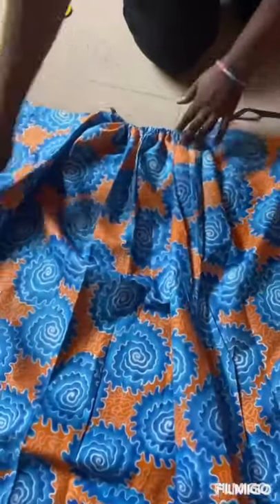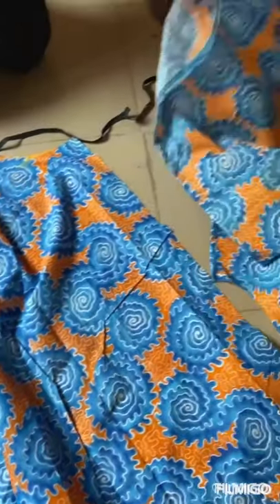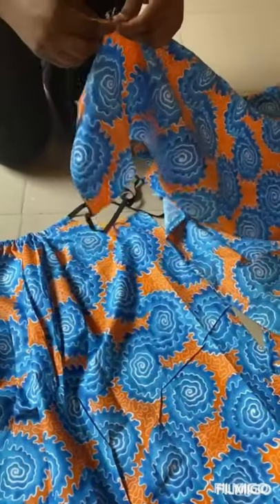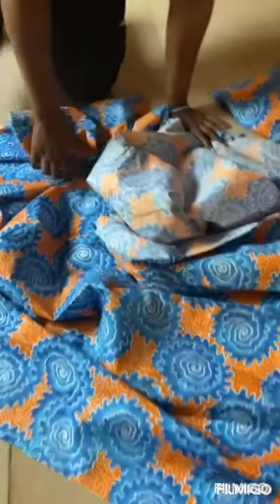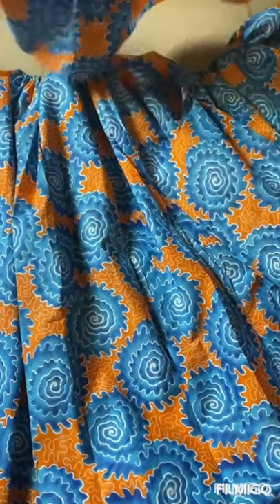I will do the same for the other one and the same for my sleeve too. Take my elastic, put it in just like this and gather. I will do that and show you how to fix the sleeve — gather it about the front and the back. For the armhole I did the same thing.